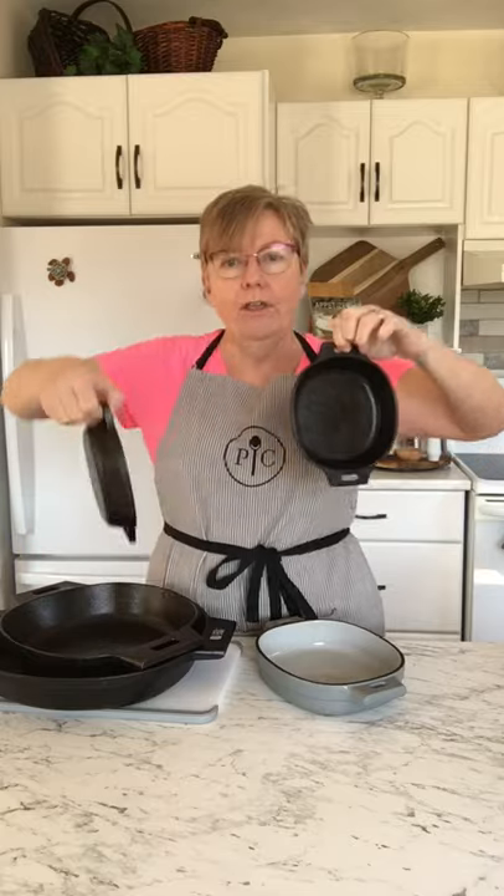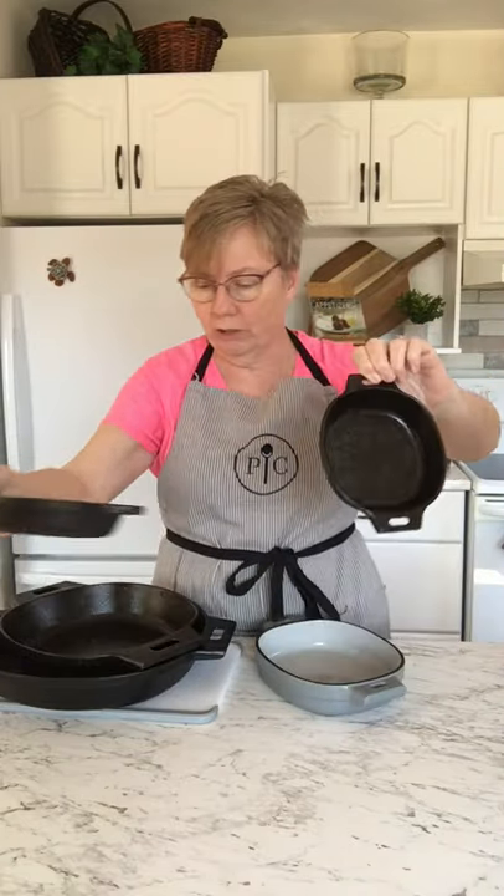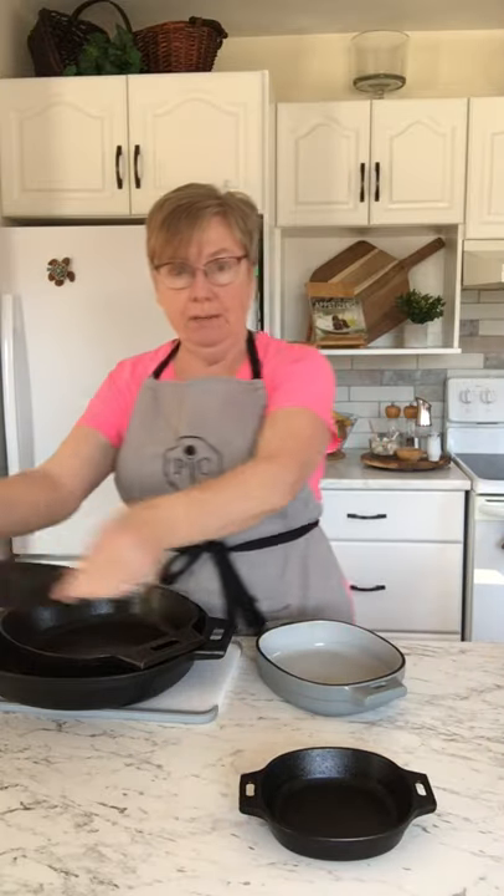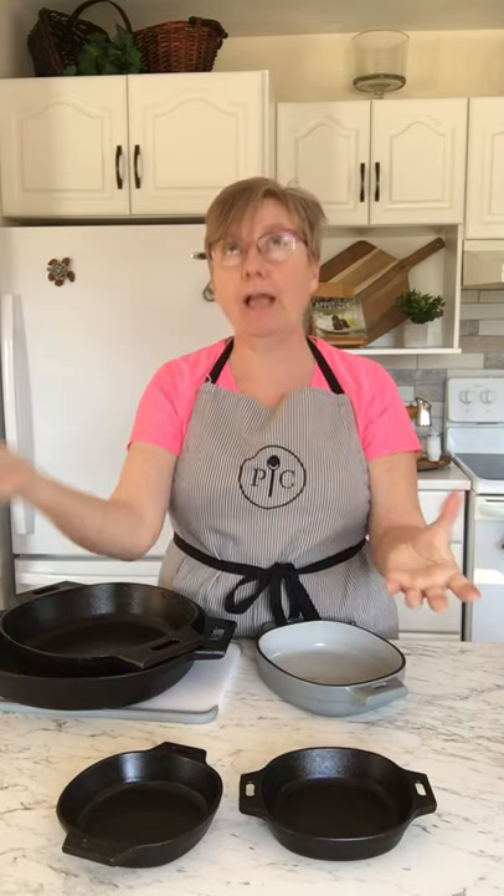We have these little guys here — they're the five-and-a-half inch that come in a set of two. They're so adorable. You can make your own little chocolate chip cookie in them, which is pretty adorable. What we did — my husband and I — Metro had steaks on sale, boneless round rib with a nice marbling. We put the two little cast irons on the stovetop, melted some butter with rosemary, put the steak in, got it seared, flipped it, seared, then into the air fryer. Pretty darn good.